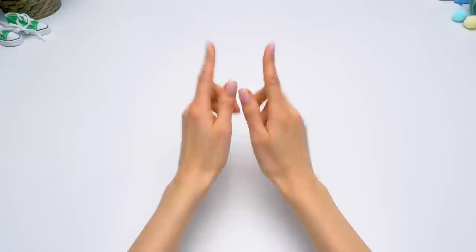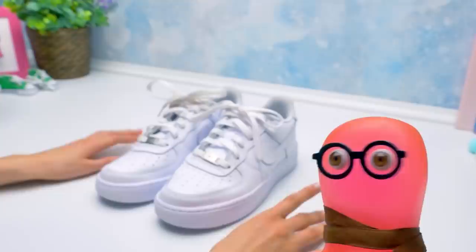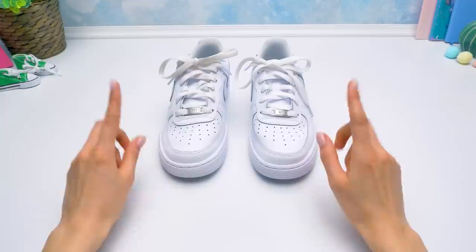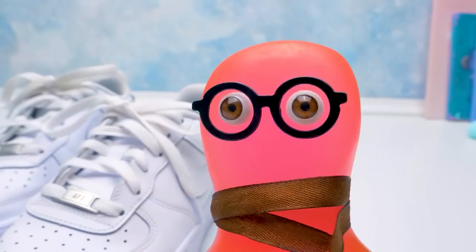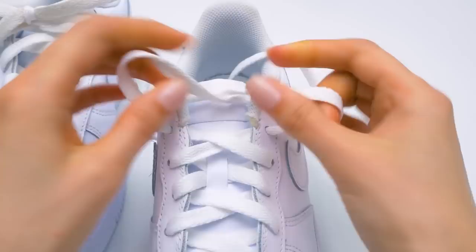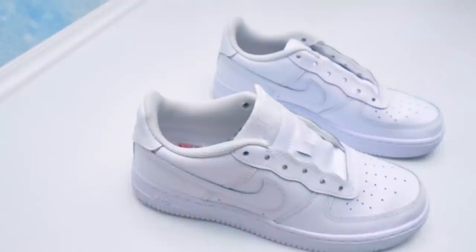Hi guys. Today Sammy gave me a great idea of making cool and unique sneakers from ordinary white ones. As a designer, I see things differently. When did you put the scarf on? Right now. All famous designers wear scarves. So here are our sneakers — white so far. First, we need to get rid of the laces. We'll need them later. We simply unlace them carefully — you don't have to tear or cut them. We set the lace aside and get to the second shoe. Now we'll remove the insoles and set them aside.